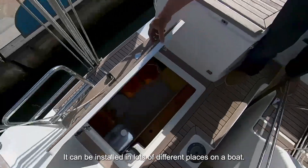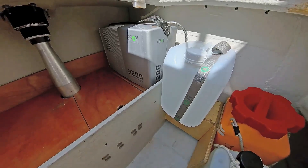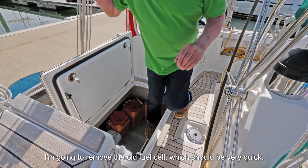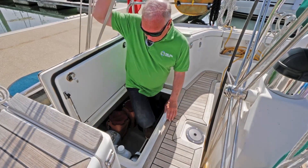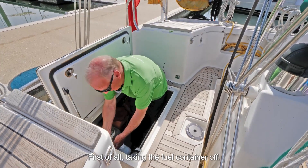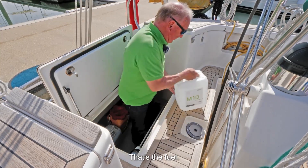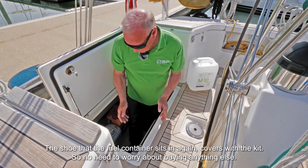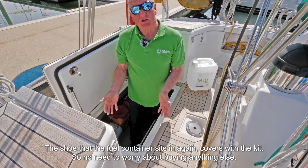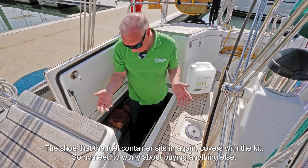It can be installed in lots of different places on the boat but this was convenient for us at the time. I'm going to remove the old fuel cell which will be very quick. First of all taking the fuel container out. That's the fuel. The shoe that the fuel container sits in again comes with the kit, so no need to worry about buying anything else.